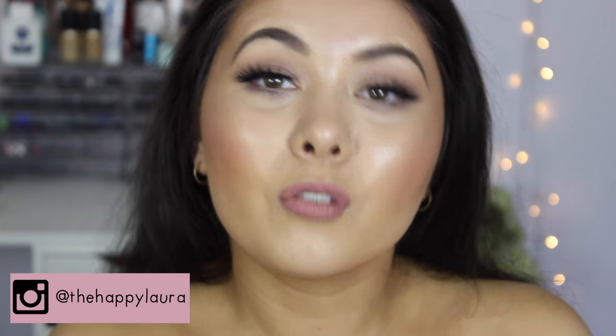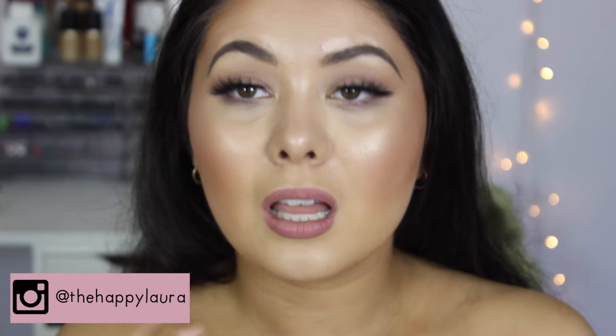Hi guys, welcome back to my channel! Today I have a super intensely glowy, dewy makeup tutorial for you. I'm going to be focusing on the base only for this look. I'm obsessed with glowy skin and I love how my skin looks every time I do this technique, so if you'd like to see how I get glowy skin, just keep watching.